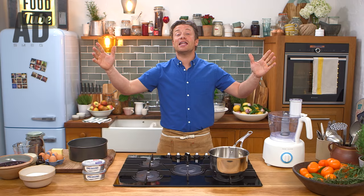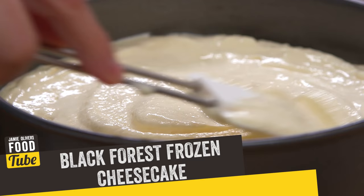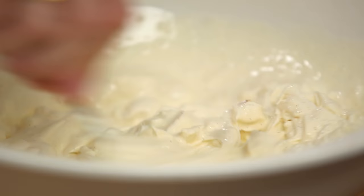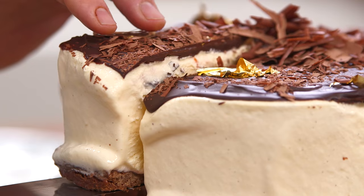We're gonna make an incredible dessert — we're going black forest frozen cheesecake like you've never seen before. This is one of my favorites, a serious, serious indulgent treat. You can be as creative as you want with your cheesecake; they can be super simple and amazing any time of the year. We want that gorgeous biscuity base, a lovely airy creamy cheesecake mixture, and of course black forest — chocolate and cherries.